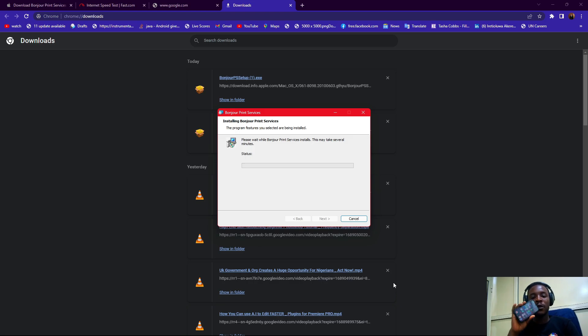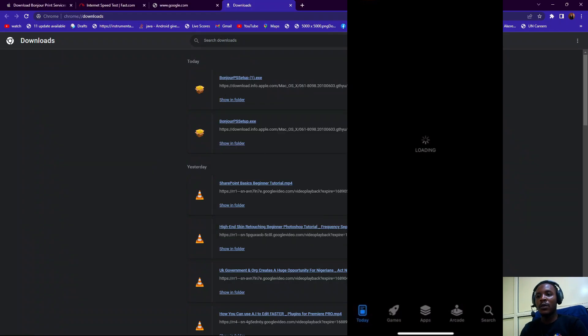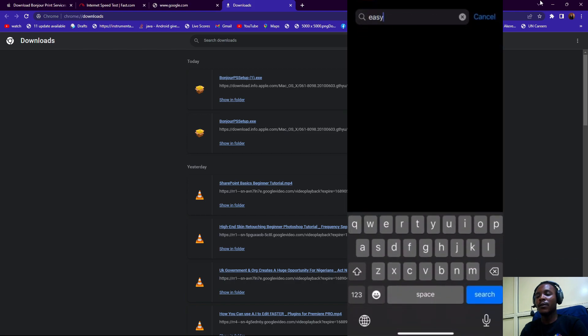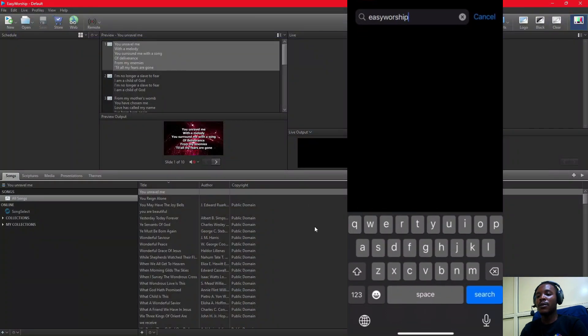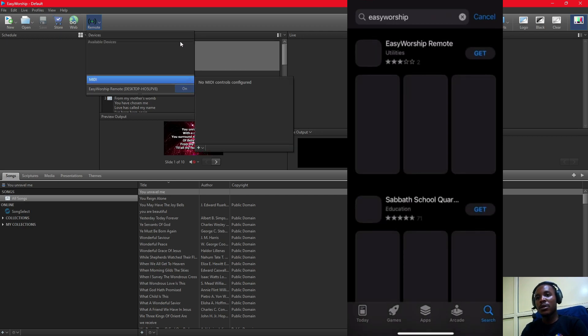I'm going to take your phone — here's my phone — so I'm going to go to the Apple Store. We're done with this installation. Now I can see that I can turn it on, having installed the required plugin.